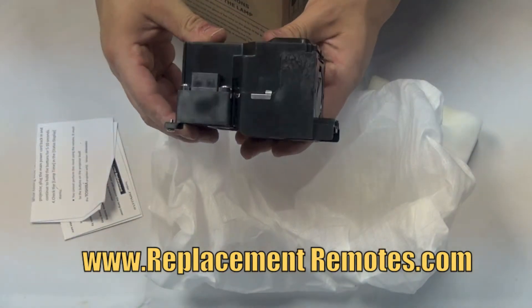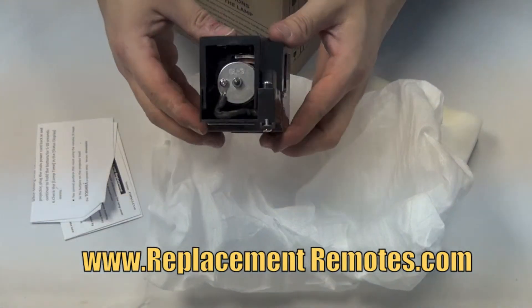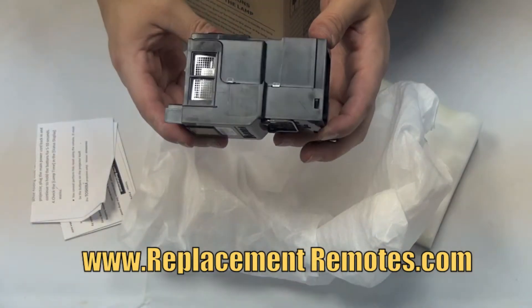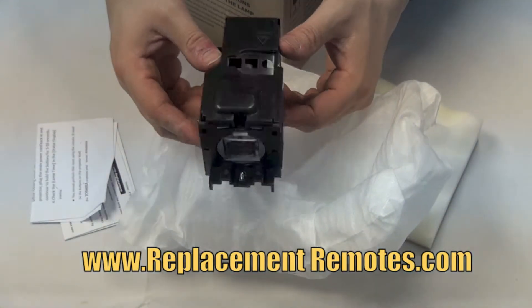All of our lamps come in a plain box and are packaged with the utmost care to prevent any shipping damages. We guarantee a perfect fit, and all of our lamps come with a six-month warranty.